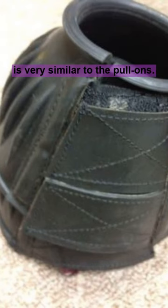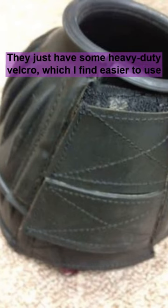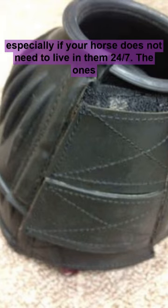This next style is very similar to the pull-ons. They just have some heavy-duty Velcro, which I find easier to use, especially if your horse does not need to live in them 24-7.